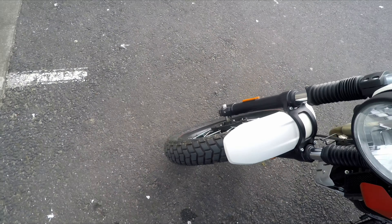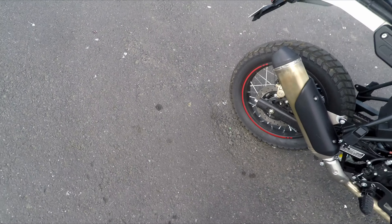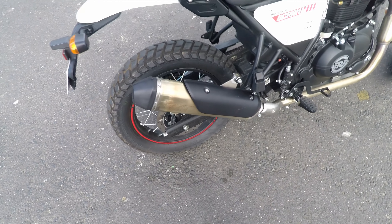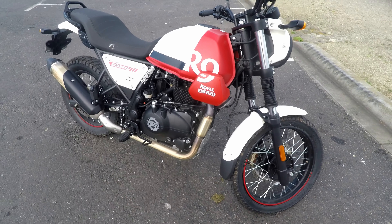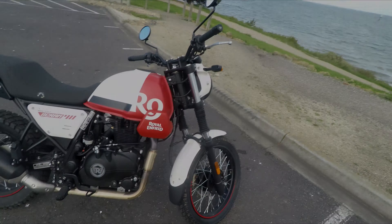It is a little bit taller than my Himalayan — but the thing to remember is the seat height is measured from the bottom of the seat, and I think the seat is a little bit firmer, though still comfortable. On the gauge cluster you've got a mixture of digital and analog — kilometres on the outside, miles per hour, looks like you've got a gear indicator, time, and trip.